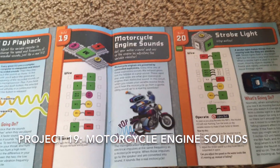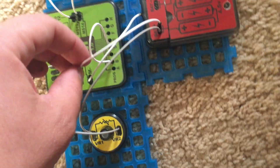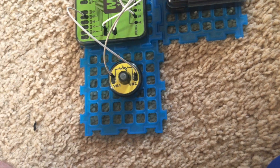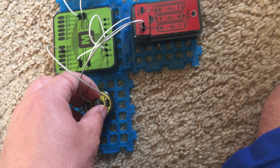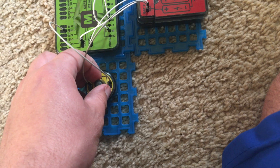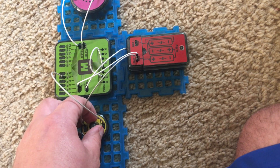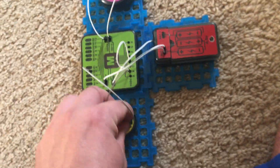Project 19 is motorcycle engine sounds. I am going to place this wire into the M plus terminal on the microprocessor and you will hear what sounds like the idling engine of a motorcycle — you hear a popping sound. I'm going to gradually turn the variable resistor to the right and you will hear the sound get louder as if a motorcycle is accelerating faster. Now it's at full speed — it sounds just like a fast moving motorcycle.